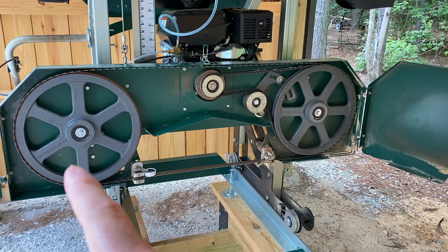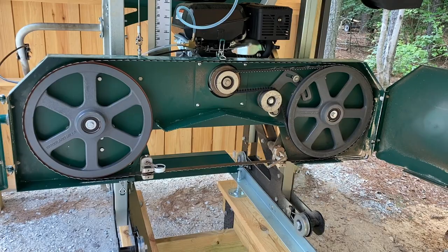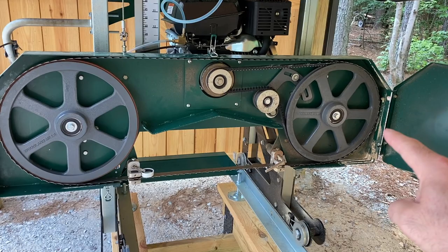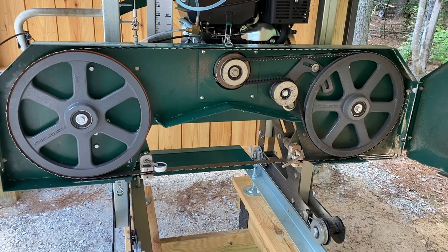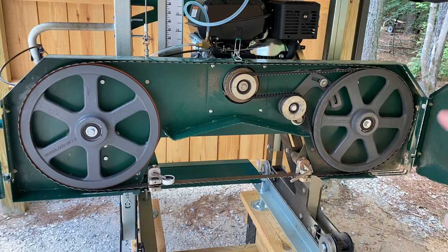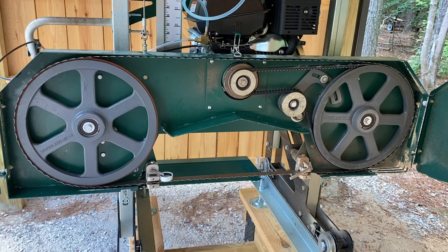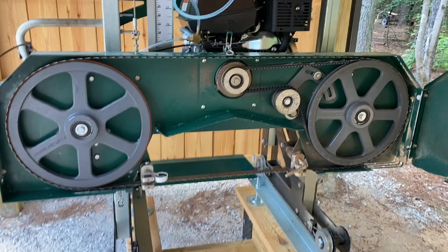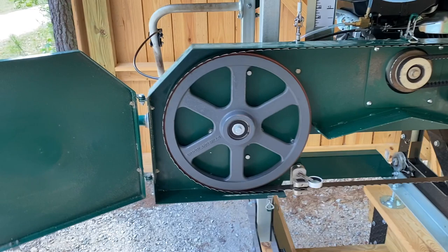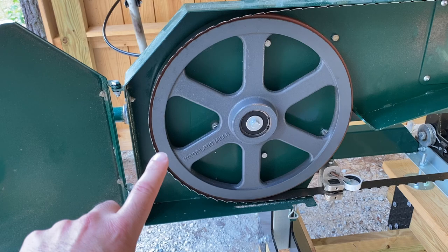My best guess is that Woodland Mills figures since both wheels are mounted on a basically continuous box beam running all the way across, they don't need a planarity adjustment — within whatever tolerance they manufacture with that box beam, they're comfortable the wheels will be pretty much coplanar. So they really just have the vertical and horizontal tilt adjustments on the drive wheel and the horizontal tilt adjustment on the follower wheel. At the factory they presumably use some fixture or jig to run between the two pulleys to align them, setting the drive wheel to match the follower wheel's vertical tilt, and using horizontal tilt to ensure the belt lines up properly with the clutch.